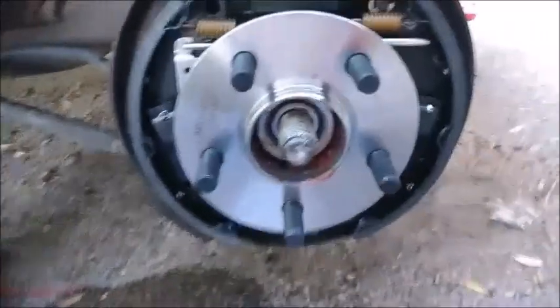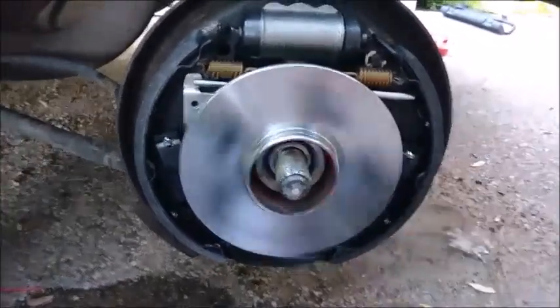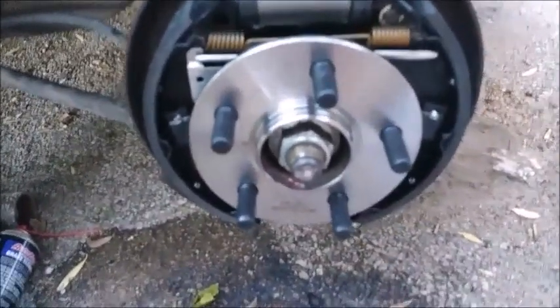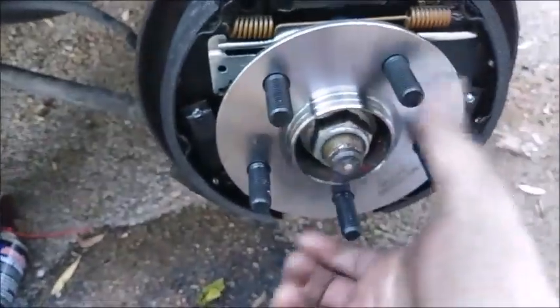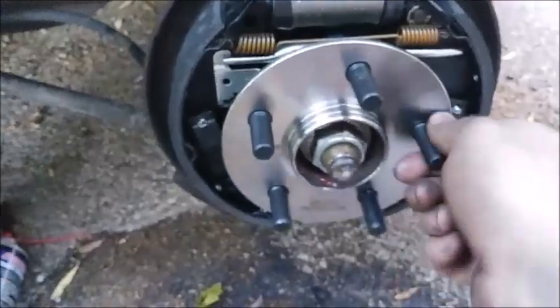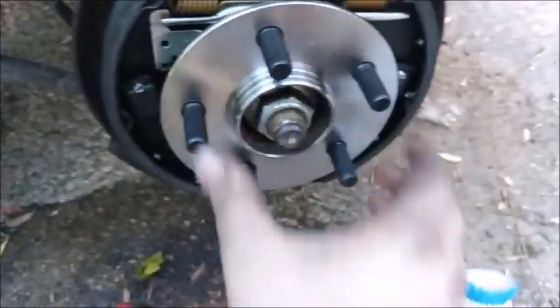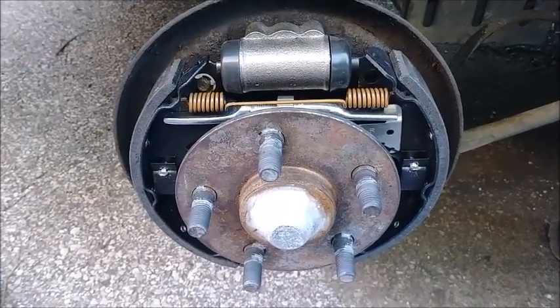Now we're going to put the wheel hub back on, torqued to 160 foot-pounds with the big nut, then put the drum on and check for adjustment and bleed the brakes since we replaced the wheel cylinder. New wheel hub is on — just slides right on nice and quietly. It's AutoZone so it'll probably last about three months, but we'll see. It's at 150 and some change — made to be broken in. Not the smoothest spinning wheel bearing but at the very least it's quiet. One-year warranty so we'll see. Drum goes on.